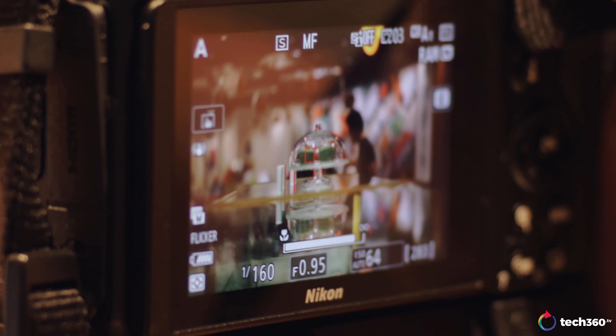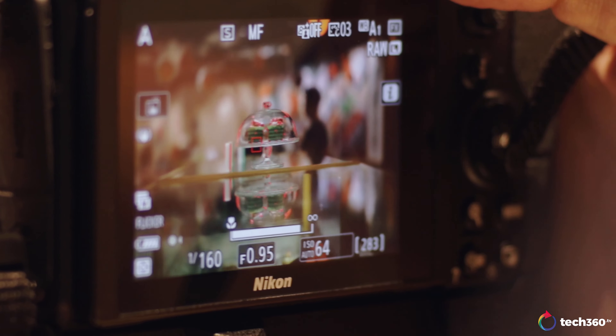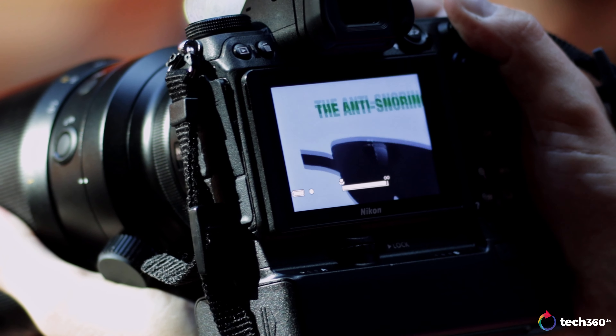Nikon has a cool manual focus feature — a little green box that turns green when focus is confirmed. But at f/0.95 the focal plane is so thin it just flickers, so it's always best to magnify in to dial in focus. At three or four meters away the green box works well, but up close you really have to manually focus without relying on it.